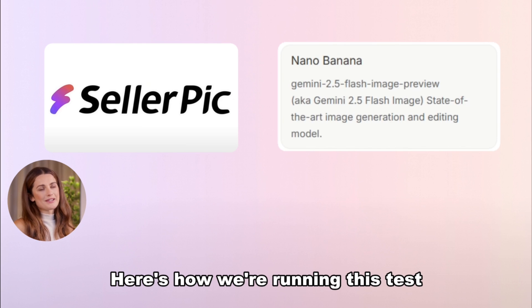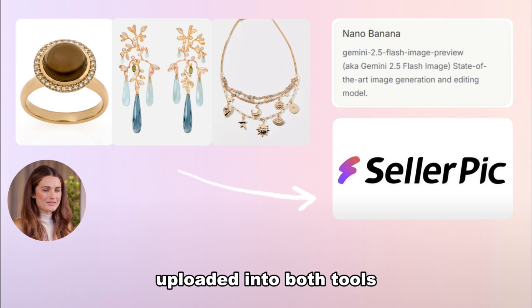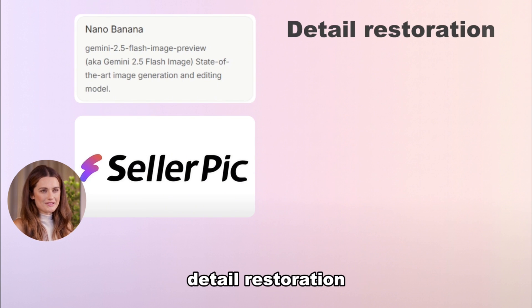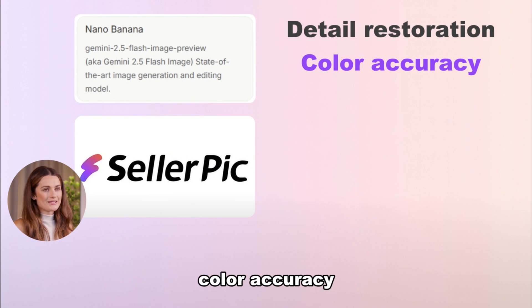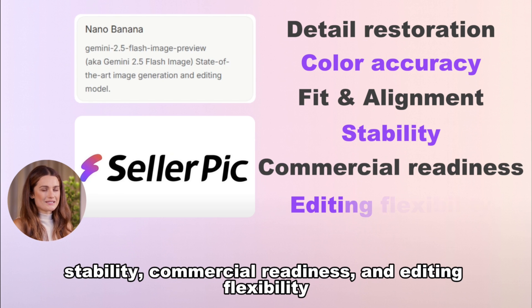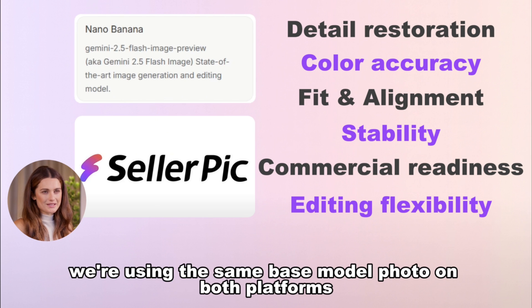Here's how we're running this test. Same jewelry set — rings, earrings, necklaces — uploaded into both tools. We'll grade across six dimensions: detail restoration, color accuracy, fit and alignment, stability, commercial readiness, and editing flexibility. And to keep it fair, we're using the same base model photo on both platforms. Let's dive in.